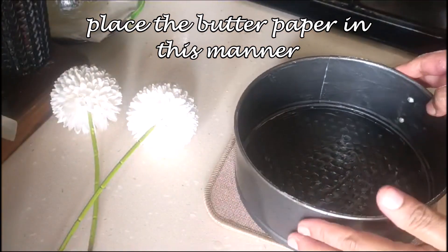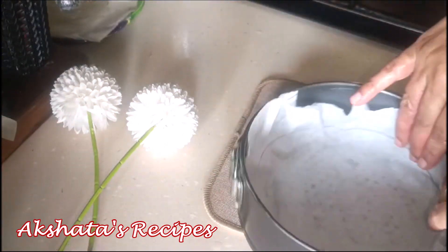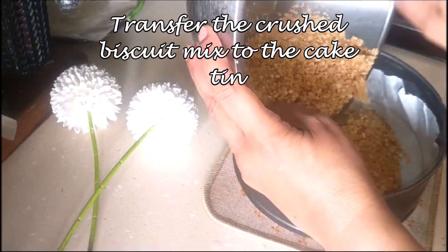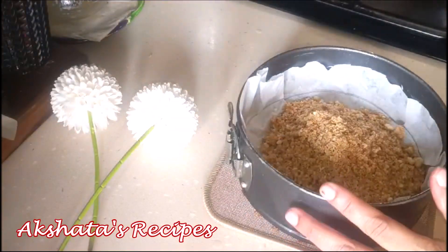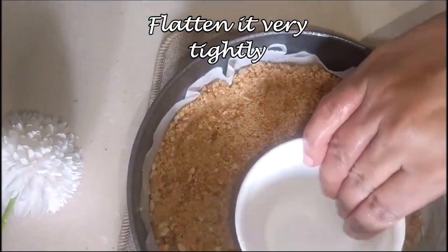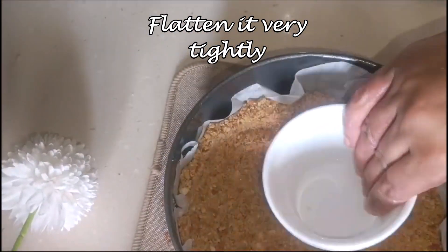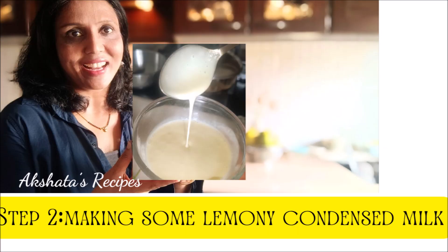Place the base inside, lock it up, push the butter paper in, and stick it to the side. Now transfer the crushed biscuit mix to the cake tin and using a heavy object — I'm using a ceramic mug — press it down firmly so it sets tightly to the base. Now we're going to freeze this for at least 30 minutes. While that's happening, we're going to make our lemony condensed milk from scratch.